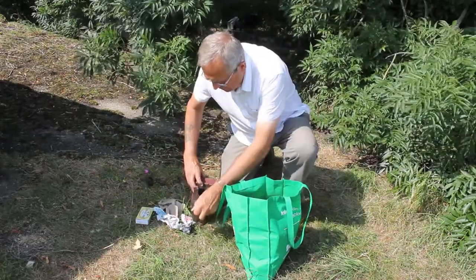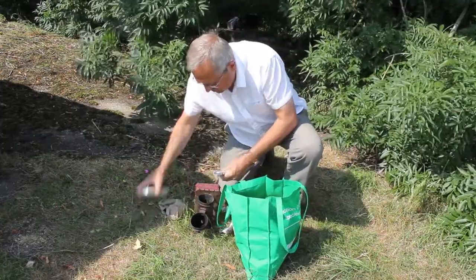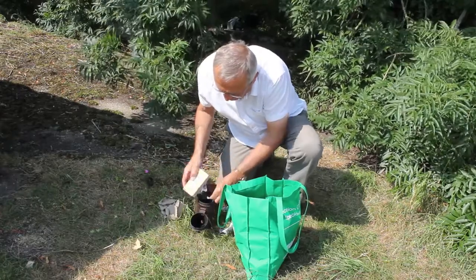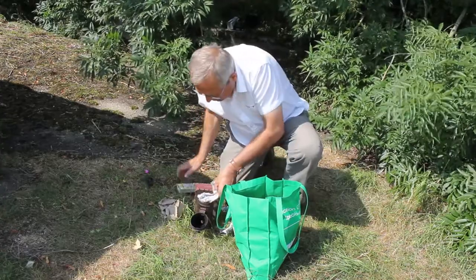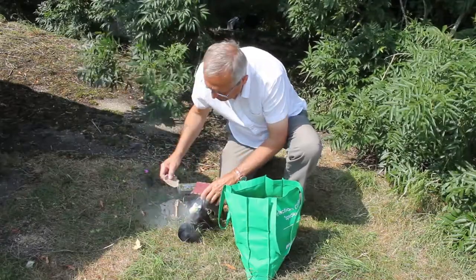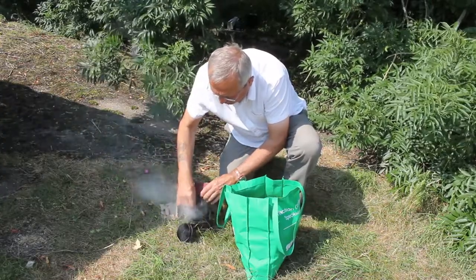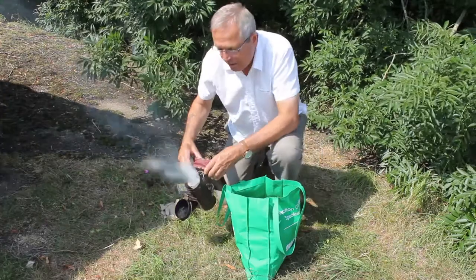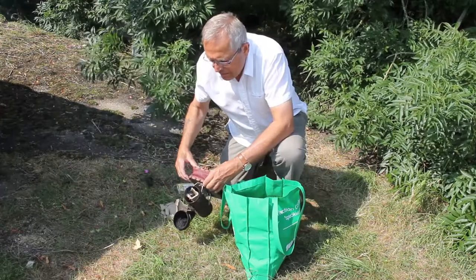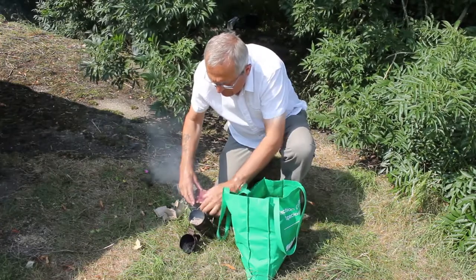I'll start off by lighting the smoker with the paper. Once the paper's going then I'll put a bit of cardboard on — keeping the lid open. You can hear it like a steam engine. It's got plenty of heat there at the minute which is catching the cardboard light nicely.